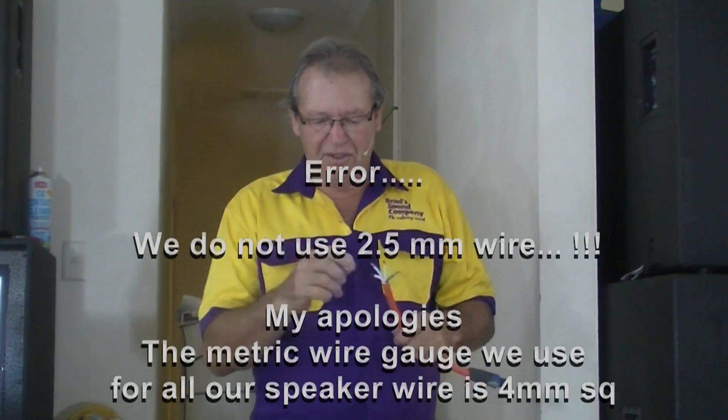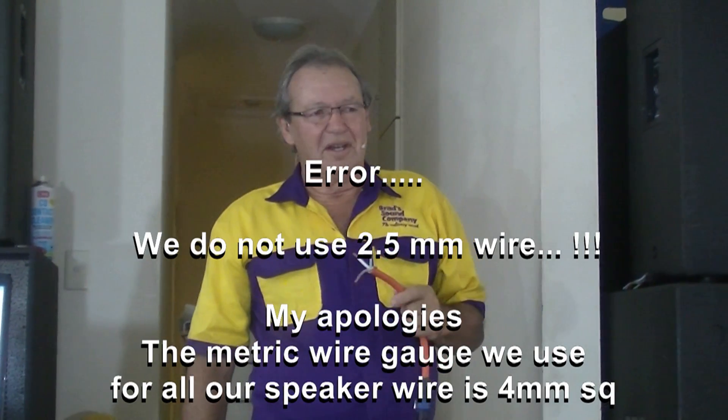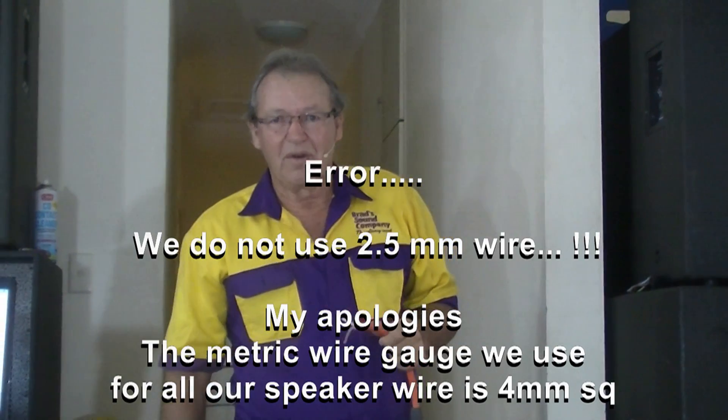Now the two most important things we must consider when wiring up subwoofers. First of all, fairly simple, is power. You want as much power from your amplifier to reach your subwoofers. The best way to do this is to minimize the resistance in your cables. In Australia we use a metric system and two and a half millimetre wire — the equivalent in the US would be 10 wire gauge. The larger the diameter and cross section of the wire, and the shorter the cable, the less resistance you're going to get.